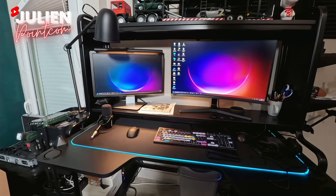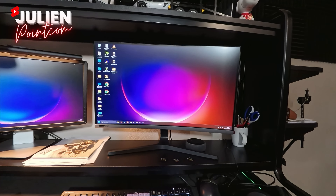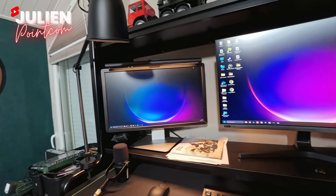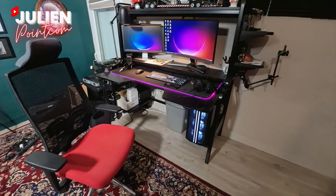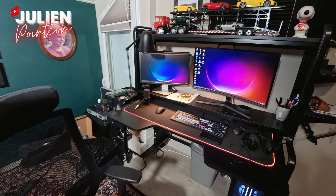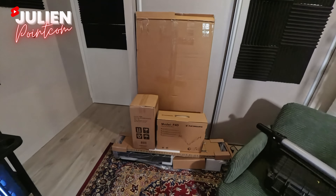J'ai de quoi mettre mes deux écrans, mais je suis embêté parce que mon écran principal est de bonne qualité pour faire les montages. C'est bien d'avoir deux écrans quand tu fais du montage. J'ai un deuxième écran que je mets normalement à la verticale, mais il ne rentre pas dans la hauteur. Et puis le fait de passer des heures à faire des montages vidéo m'a fatigué le dos. Donc j'ai accepté le sponsoring de Flexispot avec grand plaisir parce que je suis vraiment en galère avec mon bureau.